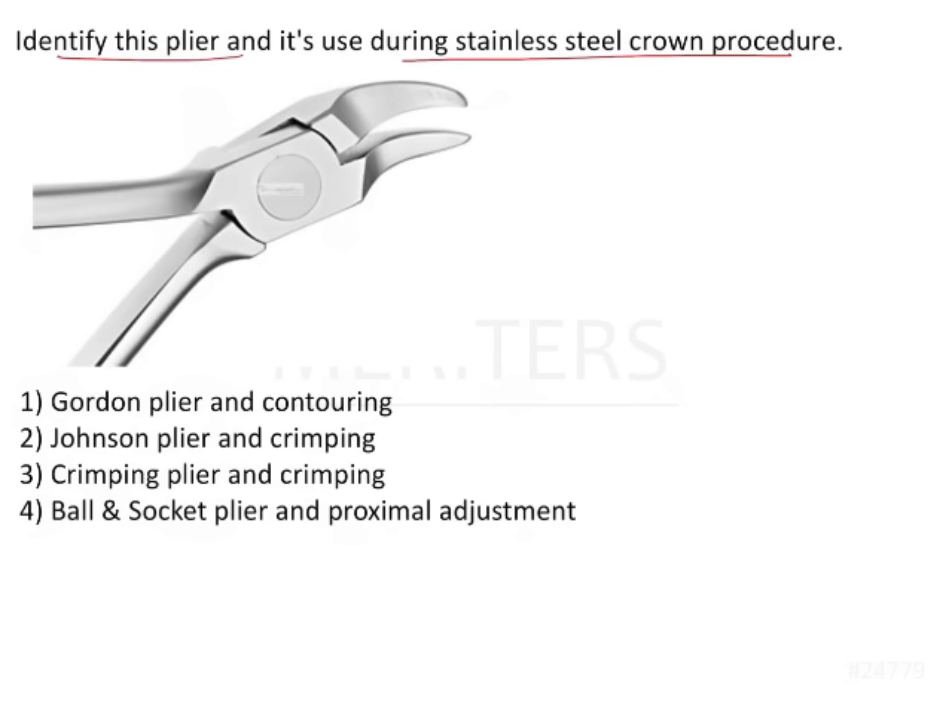Coming back to the question, the options ask: is this a Gordon plier used for contouring, a Johnson plier used for crimping, a crimping plier used for crimping, or a ball and socket plier used for proximal adjustment? How can we identify this plier, and what do the other pliers look like?